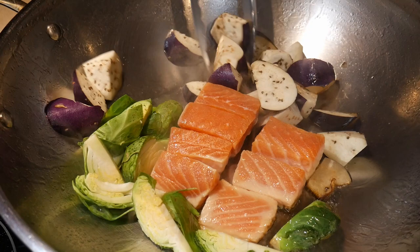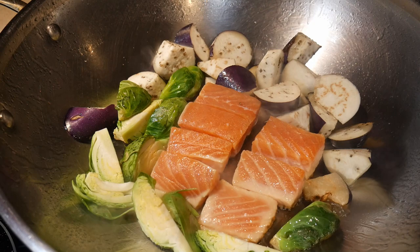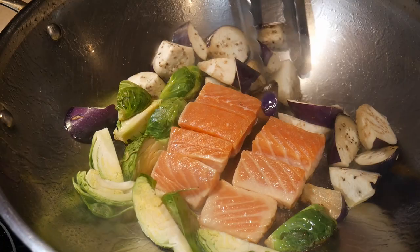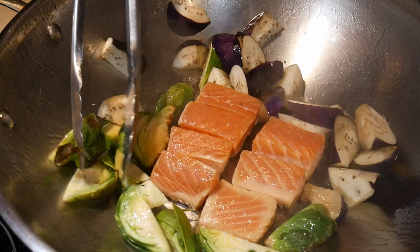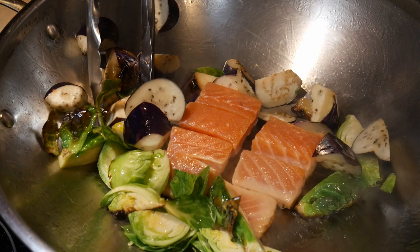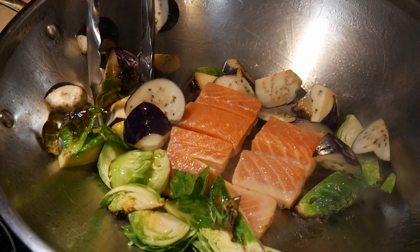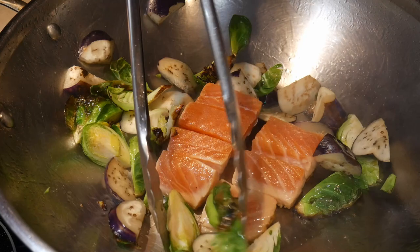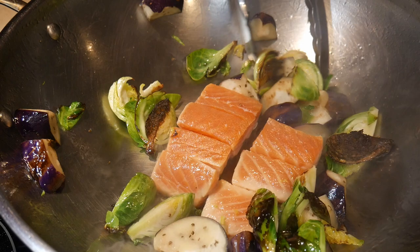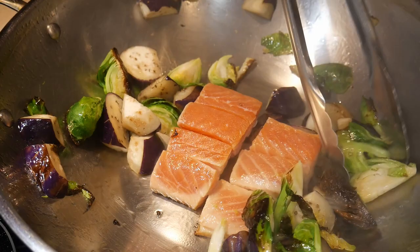A pair of tongs is very helpful here, because I use them specifically to stir fry the eggplant and Brussels sprouts without disturbing the salmon in the center of the wok. This is a demonstration of sequential cooking — I put the food ingredients that require a longer time to cook in first, and add other ingredients later. I continue to stir fry the vegetables around the outside of the salmon. It's important to keep stirring so they don't burn. Some of them start to take on a little charring, which is fine because it gives them better flavor — just don't let them burn too much.